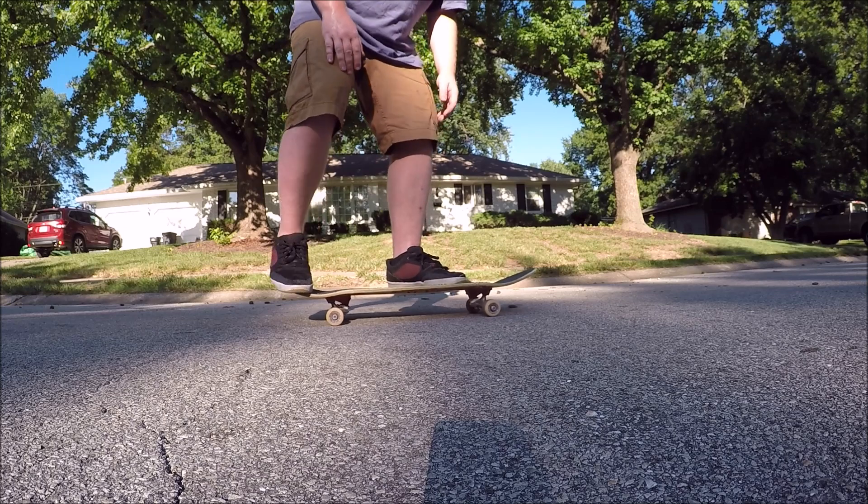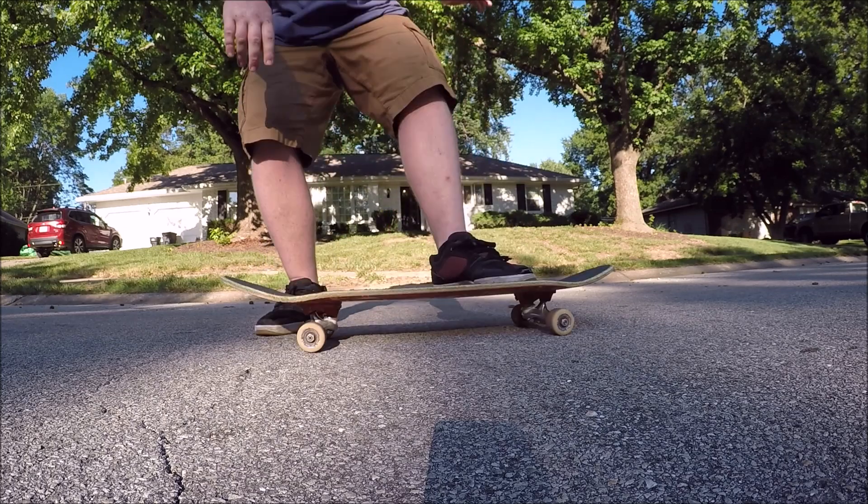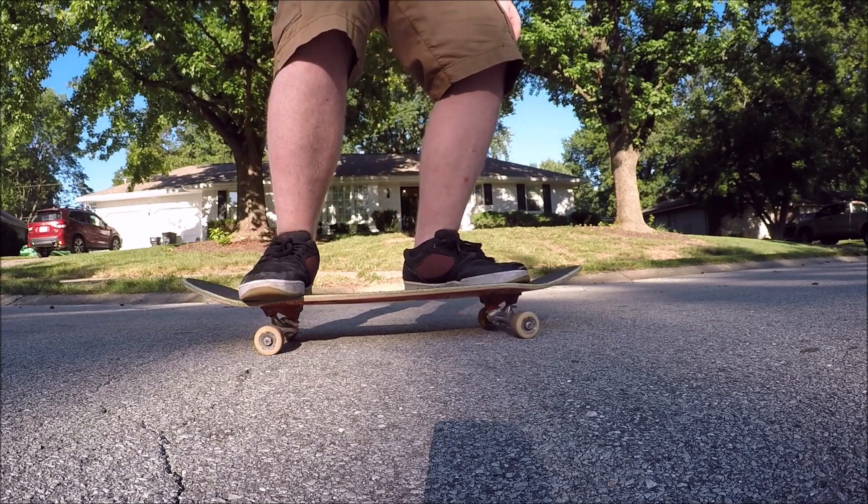From this angle, you should be really able to see how my back foot is scooping it, how my front foot is catching it, and then my back foot comes back on behind my front foot.